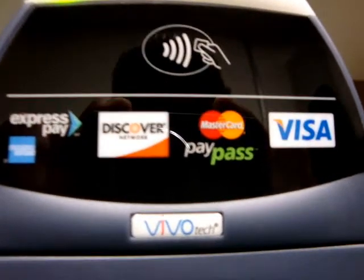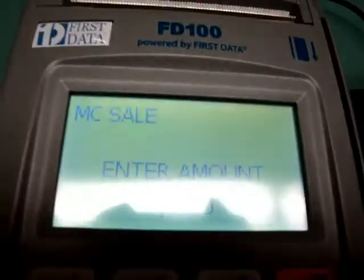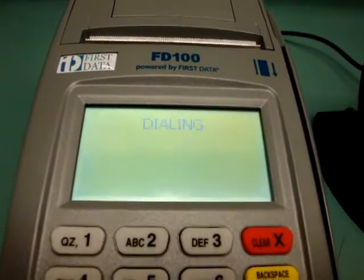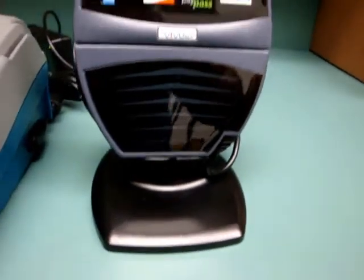To run a sale, all you do is take your contactless card, pass it right in front of the contactless, enter the amount of the sale, push enter, and it processes the transaction very, very quickly.